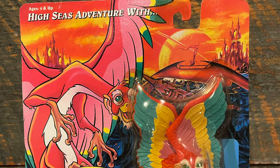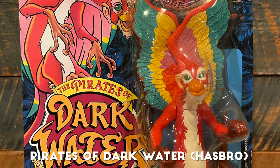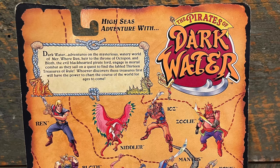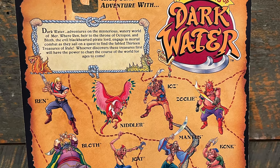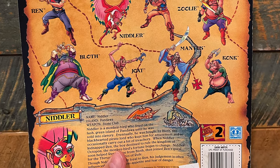As with any top 10 list, there are ones that didn't make the cut, so here are my honorable mentions. First up is Pirates of Dark Water from Hasbro. Love the TV show, love these cards. The art is incredible, the bubble is a little lackluster, but the figures looked really good. On the back of the card you had some awesome card art as well as a profile card, which became an iconic part of a total mint on card action figure in the 80s and 90s. Love the art for Pirates of Dark Water.